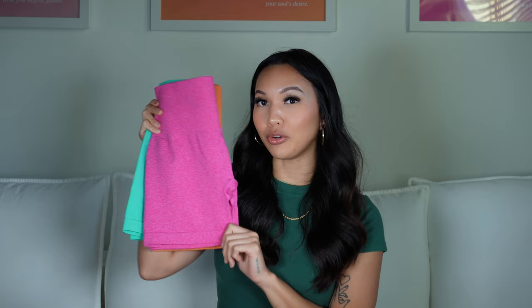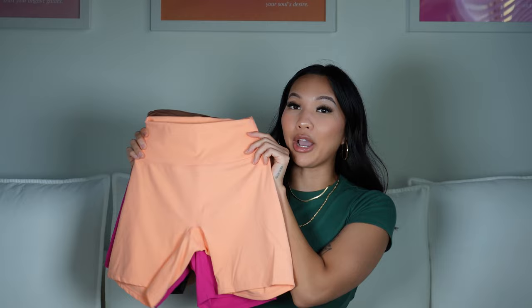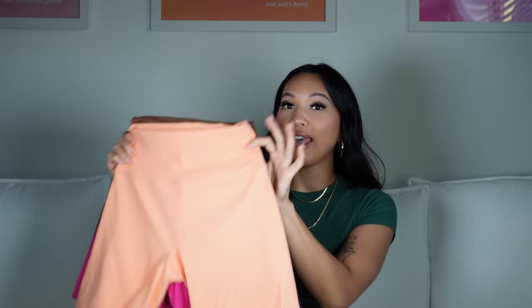For girls that don't want the contour designs, their pro shorts are the same exact material and same fit. Now if you're not a fan of the seamless material, these shorts are going to be for you. These are made out of that soft buttery Lulu Align-like fabric, inspired by the Buff Bunny Legacy short, and they have so many colors. I have papaya orange, rose red, brown, and black — that shows you how much I love these shorts.